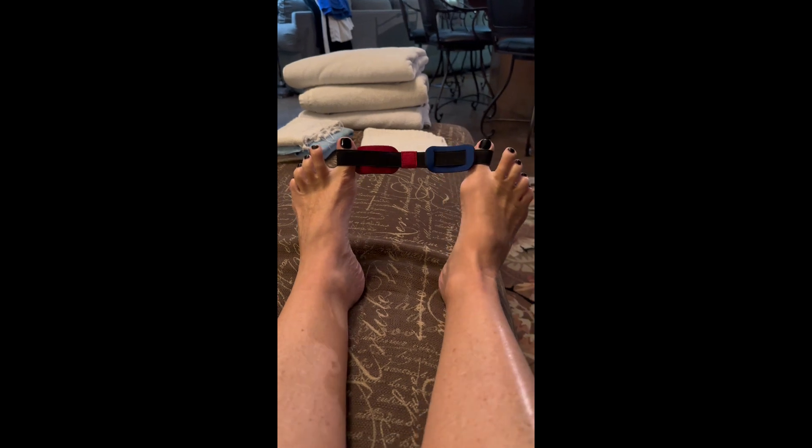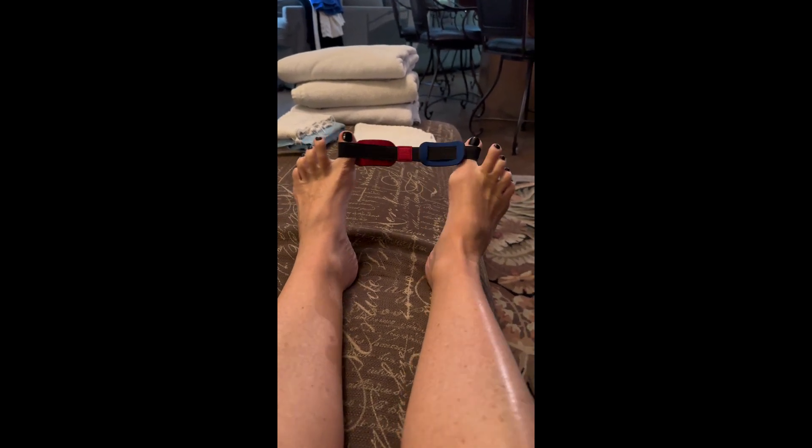They make the toes bunch up together, and this is a great way to stretch out that big toe.